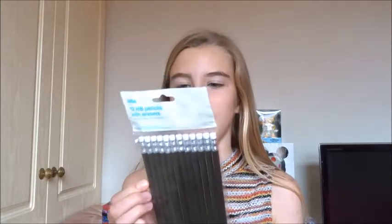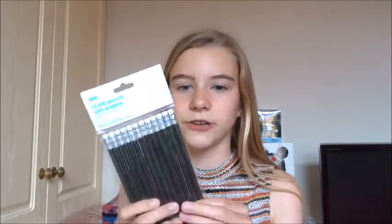The next thing I've got is these 12 HB pencils with erasers, only 50p from Asda. They are all in black and they're already sharpened, so you don't have to spend ages sharpening them. I was planning on getting coloured ones but they didn't have them in store. At least the black ones won't show any dirt, so these are great value.